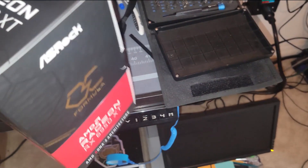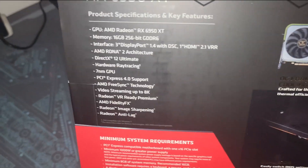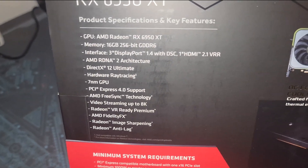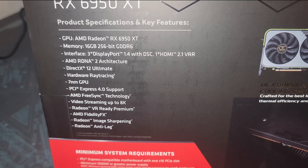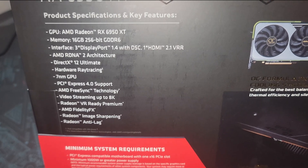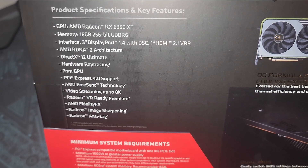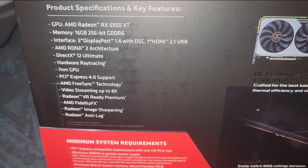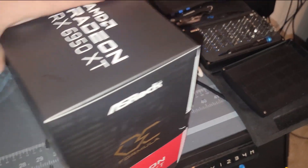It can integrate with the RGB in your system. The specs: 16 gigabytes of 256-bit GDDR6 (not 6X), triple DisplayPort 1.4, and one HDMI 2.1 with VRR. It's been boosted up and is a little more efficient than the 6900 XT, and I just want to know what it does from a compute standpoint.